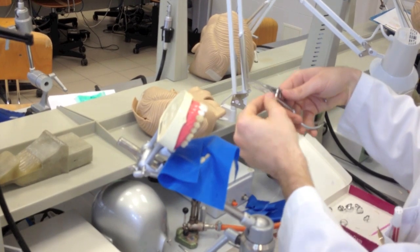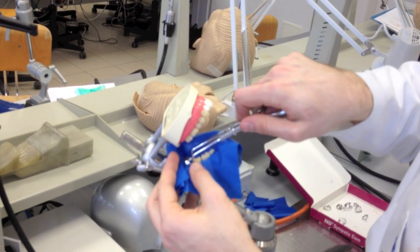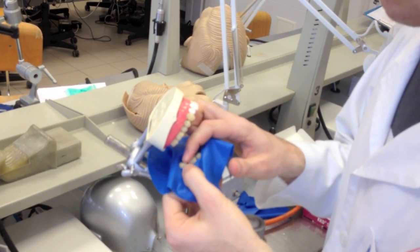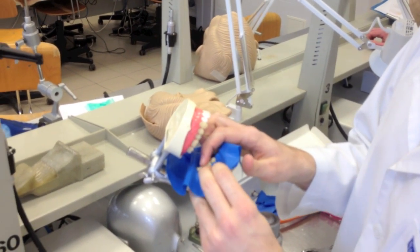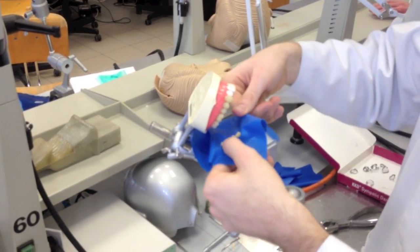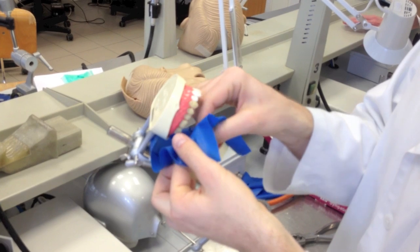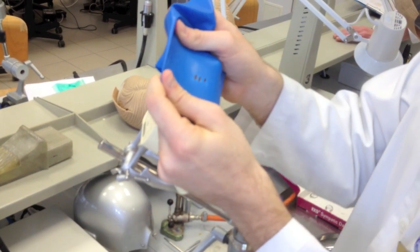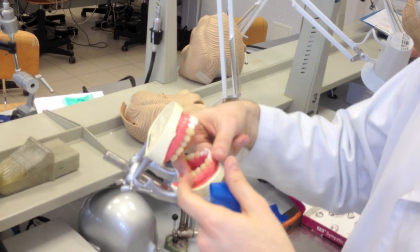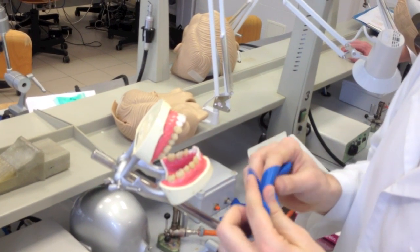When we're done, remove the clamp. If you made an MOD or some second-class filling, maybe the approximate contact point is very tight. In that case, sometimes you cannot remove it just by pulling — you have to cut these parts with scissors. Always check when you have removed the rubber dam that you have all the parts, because it can happen that it's torn into that area. You have to look for it and remove it, because it can start quite serious gingivitis.